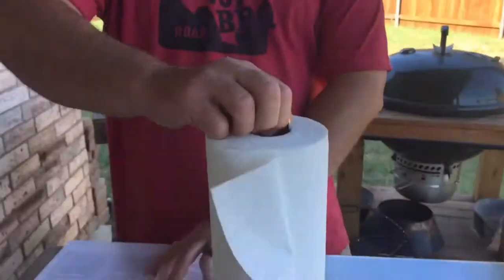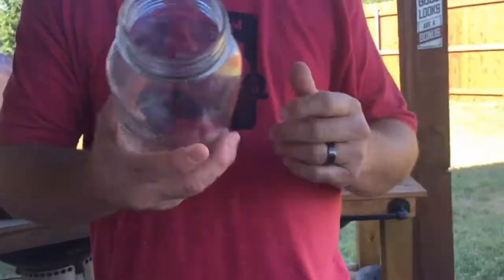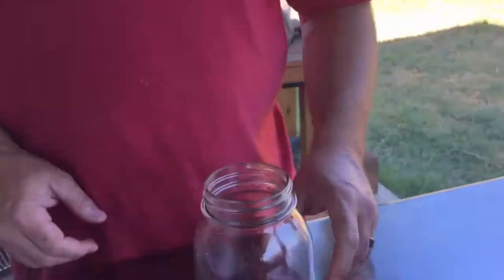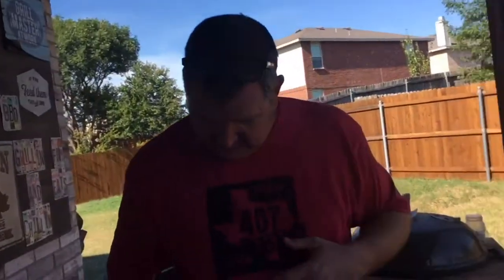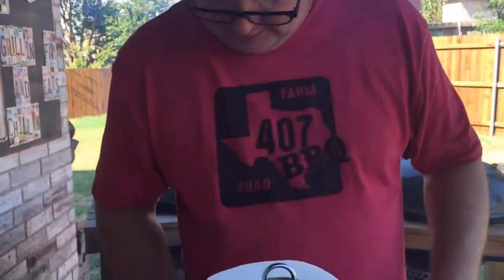The rub I'm going to be making is the Kansas City Sweet and Smoky Rub. This stuff is really, really tasty. I'm going to move my paper towel holder so I don't lose my place in the book. This is just a mason jar that I've used before — it's empty so I need to make some more. There are a good handful of ingredients, so I've got to put my glasses on.